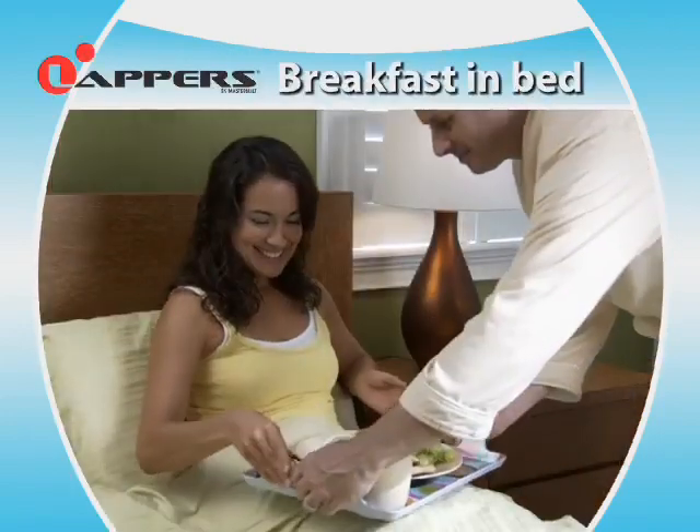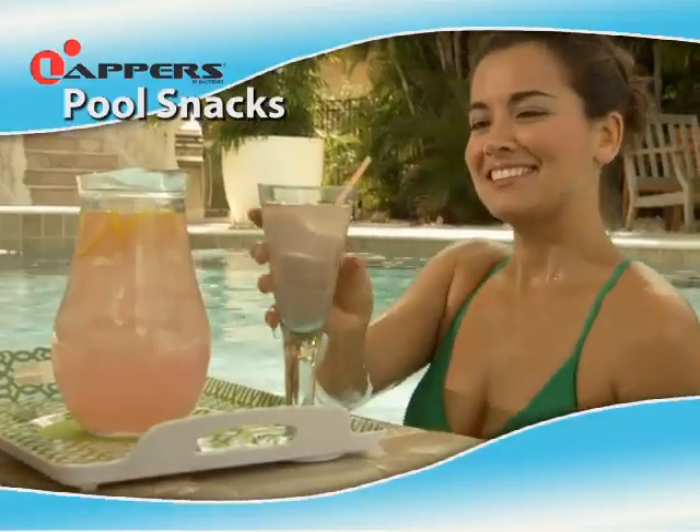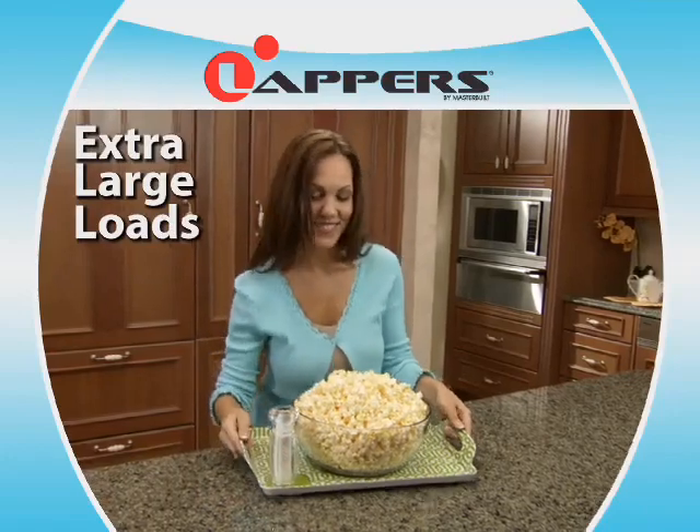They're perfect for a comfy breakfast in bed, for dinner in front of the TV, or even snacks by the pool. The large, sturdy handles make Lappers easy to carry, even up and down stairs, and their deep design allows for extra large loads.